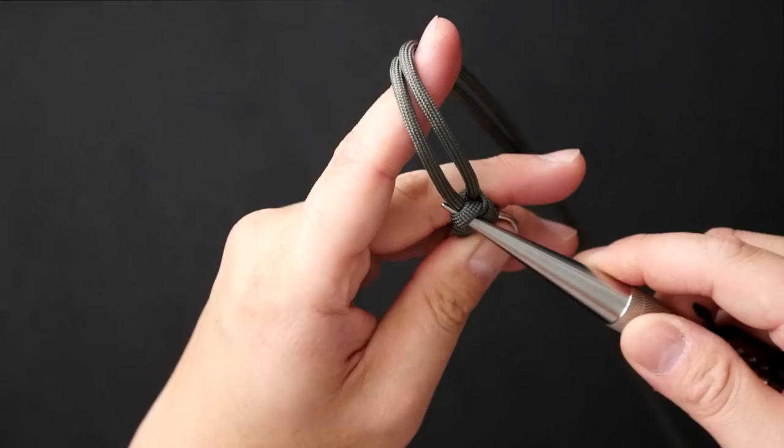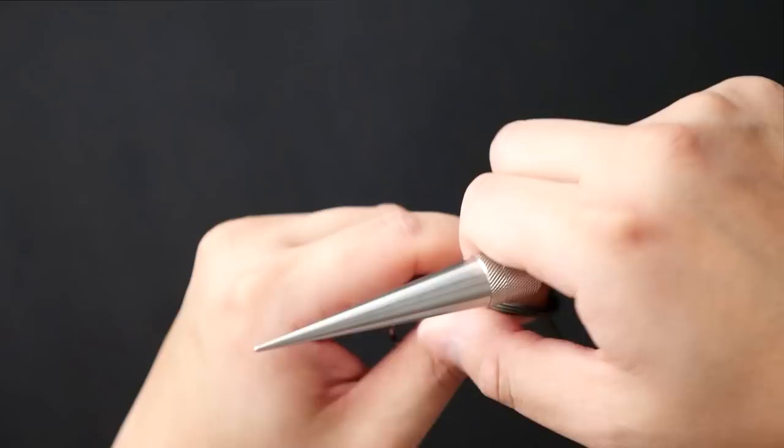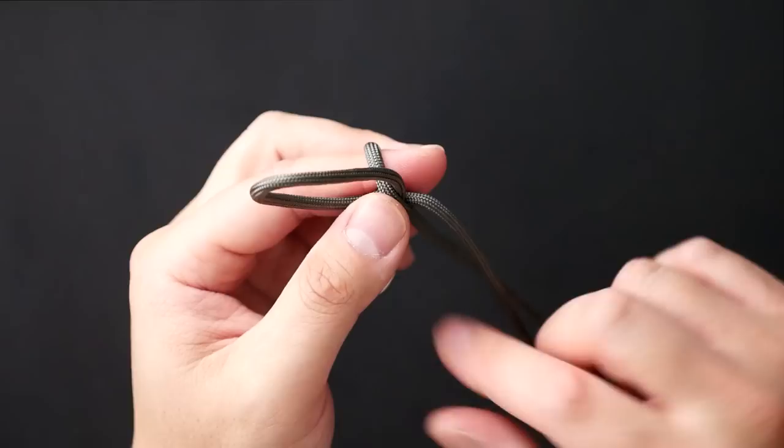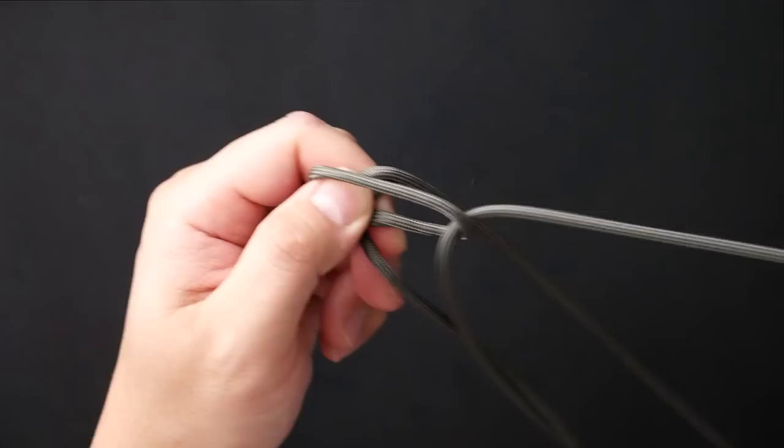Hold the paracord in this fashion, loosen that first snake knot — it will be on the left side based on the orientation you're holding it at. Open up that first loop, ensuring you tied your first snake knot the same way. Now with the cord resting on your left index finger, wrap it around your index finger and bend it through that loop up top, pulling all the cord through.